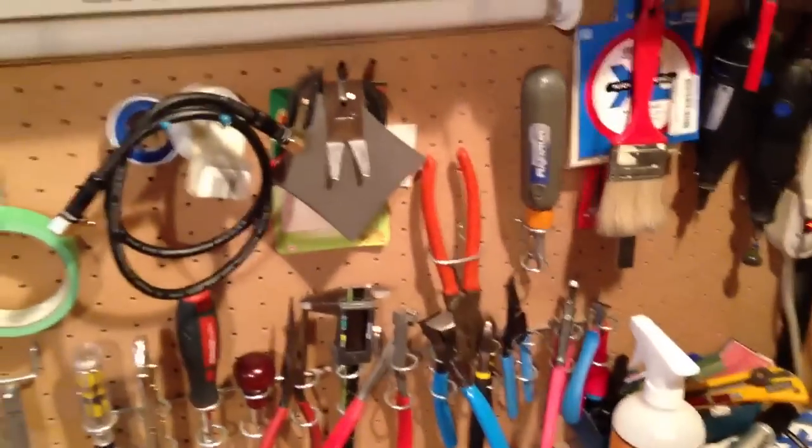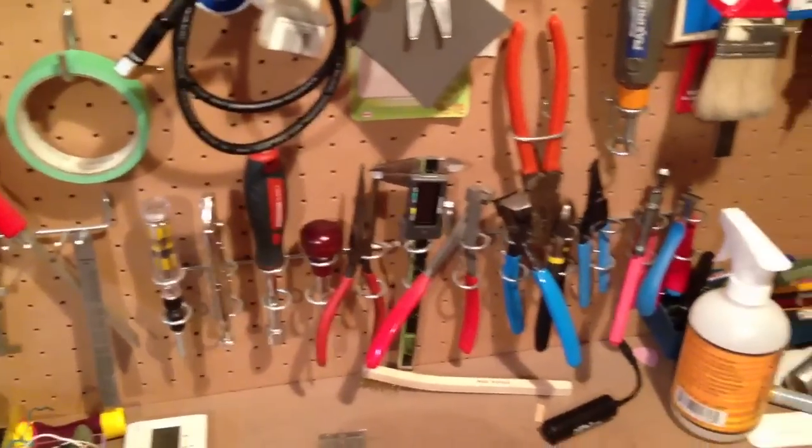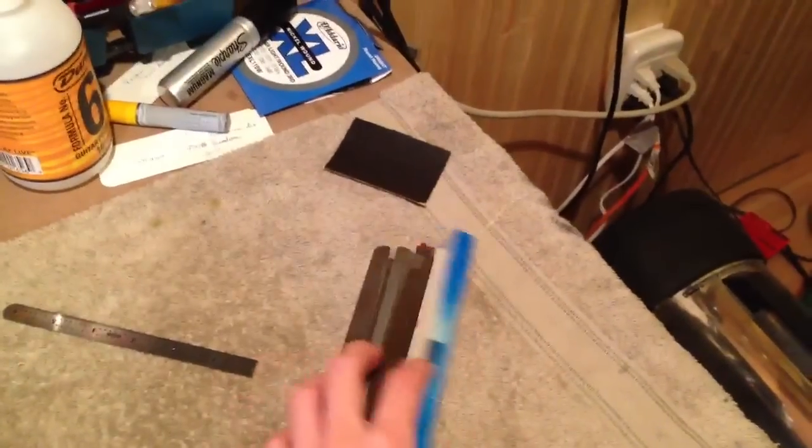These are my everyday tools that I have to use all the time: a bunch of different pliers, screwdrivers, cutters, and my very, very handy nut files. It's probably the most essential tool in a workshop, second to the ruler.